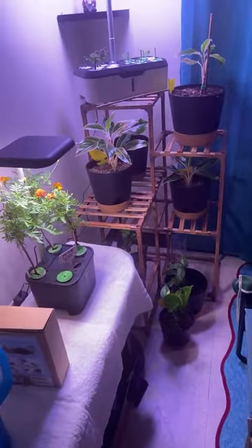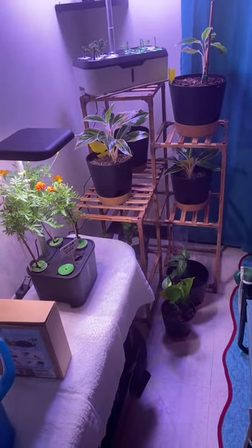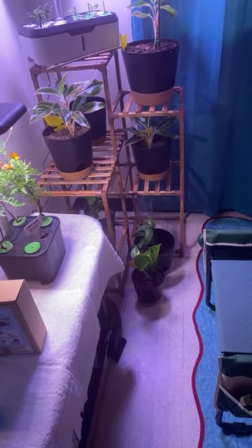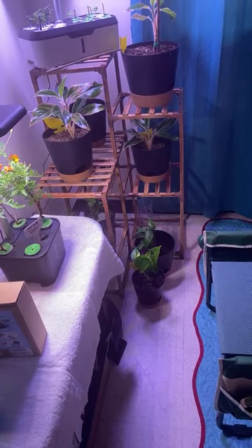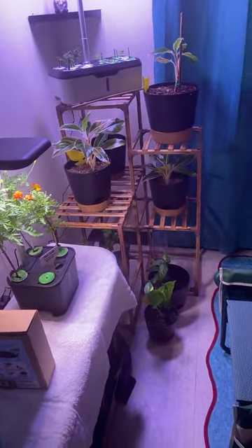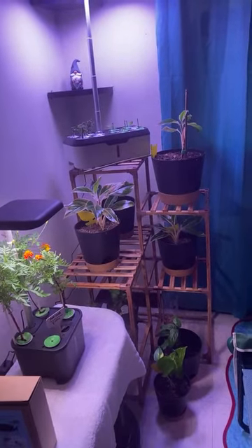Today, all of those plants over there besides the hydroponic — those are my aglaonemas. I have a yellow lemon lime green pothos down there, a shrub, and two Swiss cheese plants. The big ones you see are aglaonemas, and the hydroponic has cherry tomatoes and bell peppers.